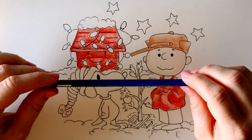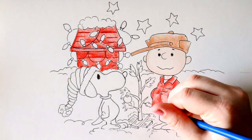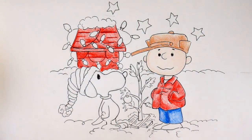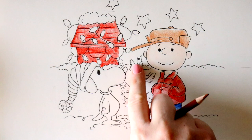Next I'm going to use this denim blue color for Charlie's pants — let's just give him some blue jeans. Now I have my sienna brown and I'm going to color his shoes and the little twig.